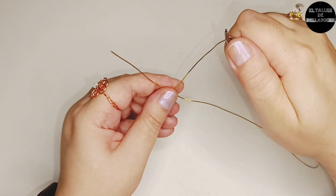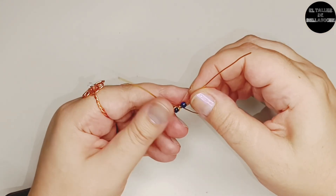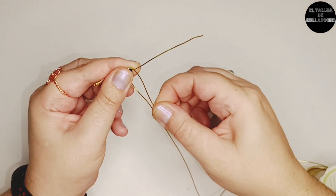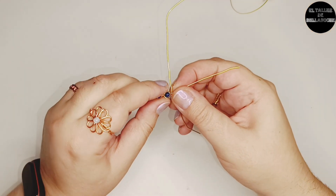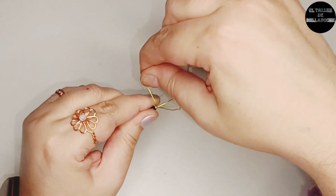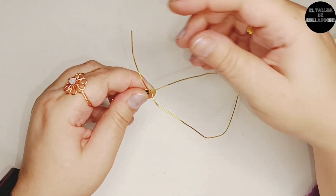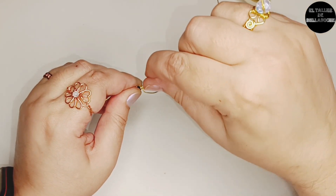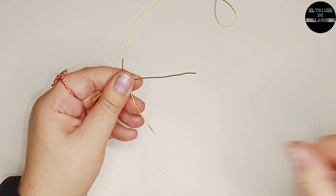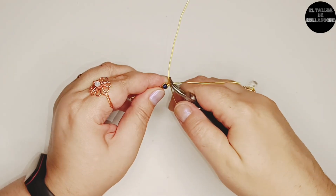Tiro del cabo central y coloco otro avalorio. Me fijo de nuevo en la disposición: como este cortito parte de delante, lo paso por detrás, y el largo por delante. Vuelvo a enrollar, moviendo una varilla y la otra, una vuelta completa y otra más — total dos vueltas. Atirando bien, aprieto con el alicate un poco en el enrollado.